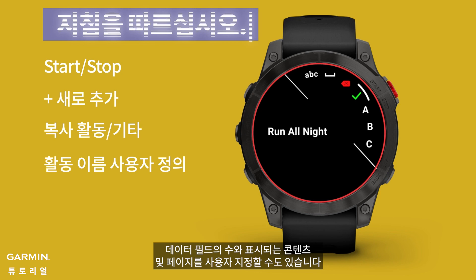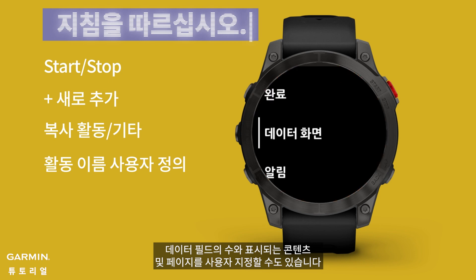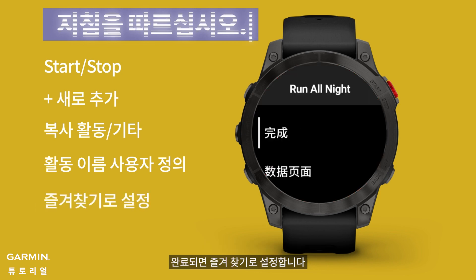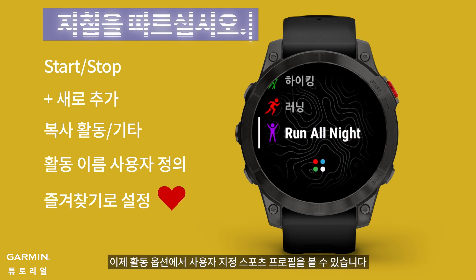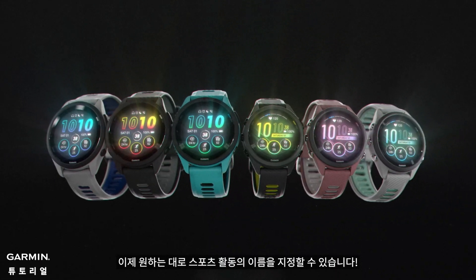You can also customize the number of data fields and the displayed content and pages. Once you're done, set it as a favorite. You will now see your custom sport profile in the activity options. Now you can name your sports activities as you like.